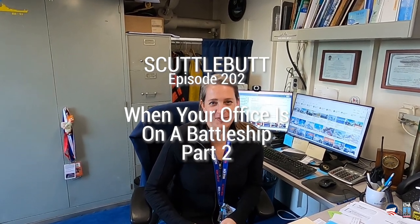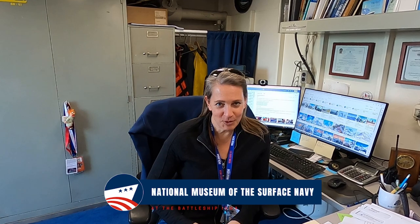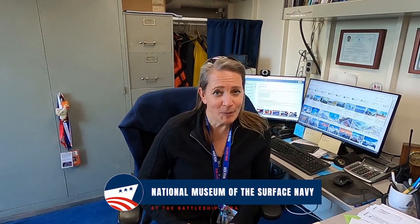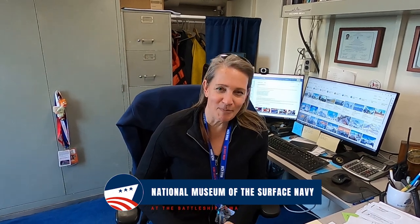Welcome back to another episode of Scuttlebutt, the official podcast of the National Museum of the Surface Navy. I'm Marianne Fangler, and last time we were together we were talking about unusual aspects of working aboard Battleship Iowa. We had hardly finished, so we're going to get into it a little bit more. The usual crowd: Kyle Obby, David Canfield, Mike Getscher. Let's get back into it.